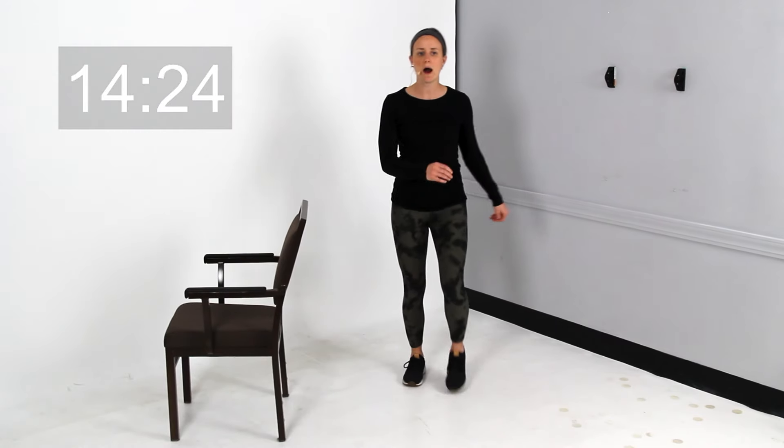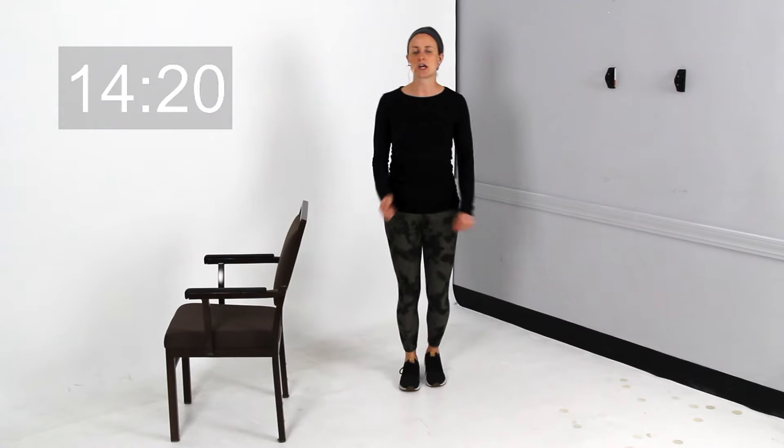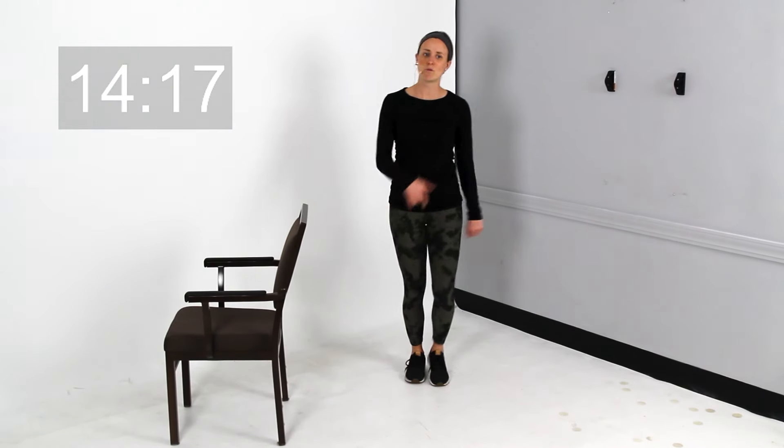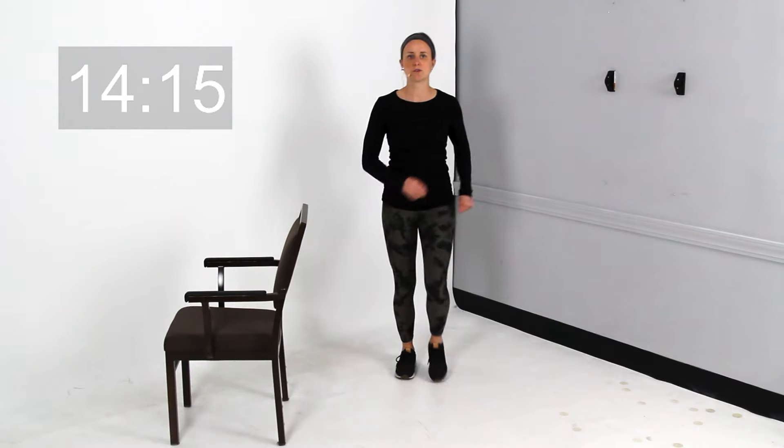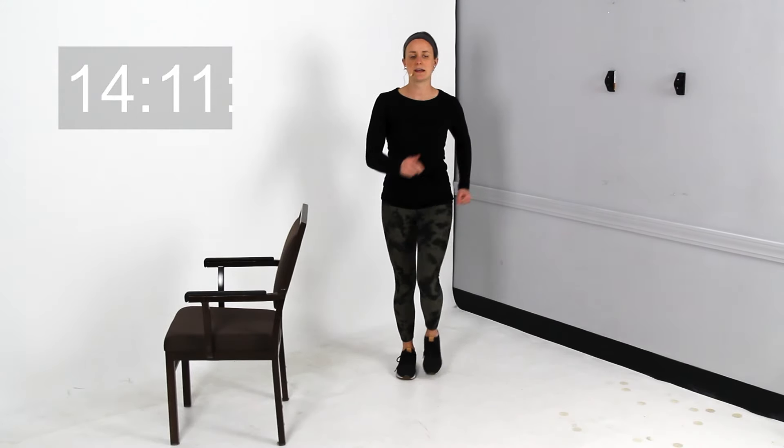Right now I'm going to have you just walk in place here, just to move those legs a little bit. You can get those arms involved as well. If you want to make little laps around your house, you could do that — you don't have to stand in place. Just a little walking, nice and easy.